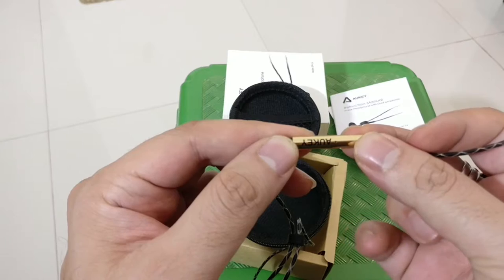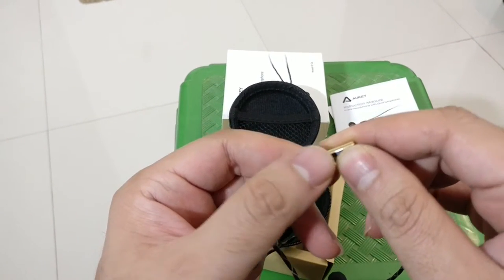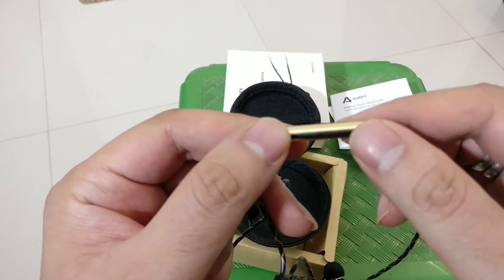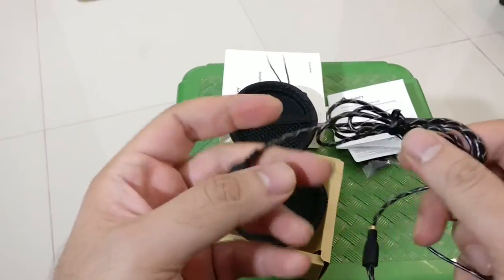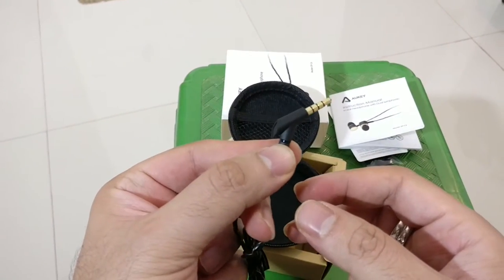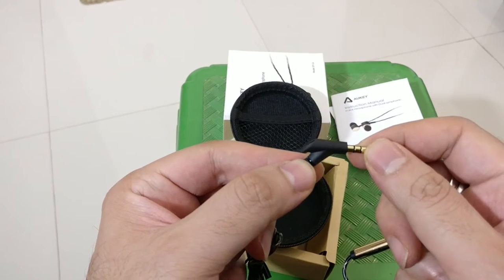The microphone also has branding on it, and it's got volume controls — plus and minus — as well as a call cut button. It's got this nice gold color tubing on it. The cord is about 1.2 meters long, so it should be comfortable enough to keep your phone in your pocket. And this is a very different looking 3.5mm headphone jack.